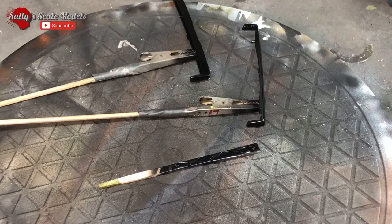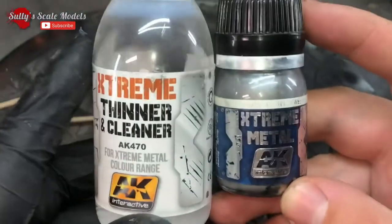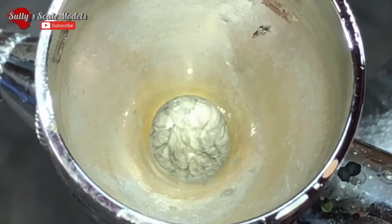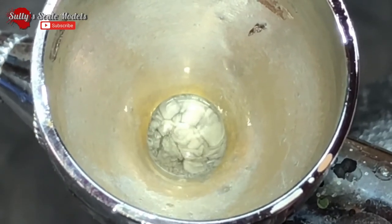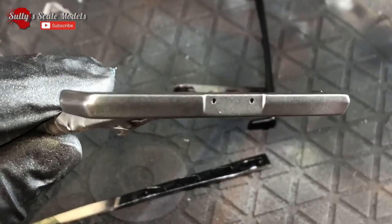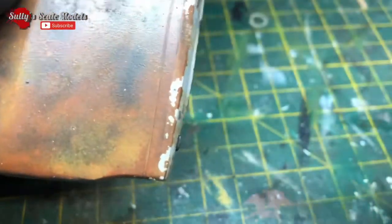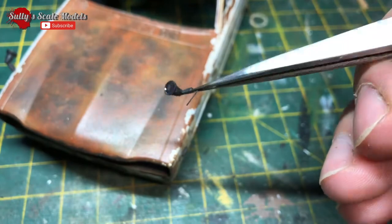I decided to go for the AK Extreme Metals - it's going to produce probably the best finish. To do that we need to base all our parts with the highest gloss possible if you want a really nice shine out of this stuff. If you want to thin it or clean it you need to use their own thinners. One of the things I really like with it is it just moves on its own - I could spend ages just looking at it. We've painted the part; you can pretty much flood the stuff and it doesn't really do anything because it self-levels.